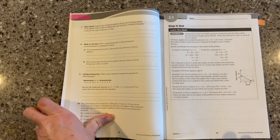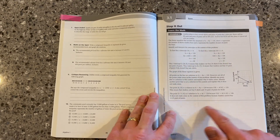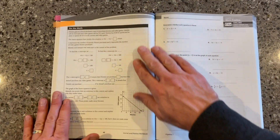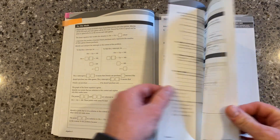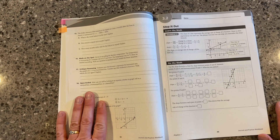One of the things that I really love inside of this is that for each lesson, our students get another example of the step it out. And then a practice, do the math, where we've built in a scaffold for them. And then the opportunity to practice those problems. And that's their homework and extra practice built right there.